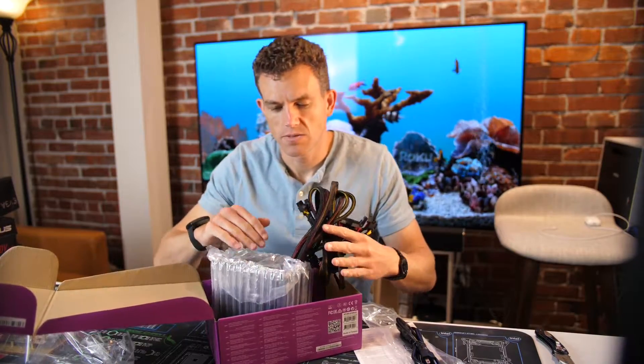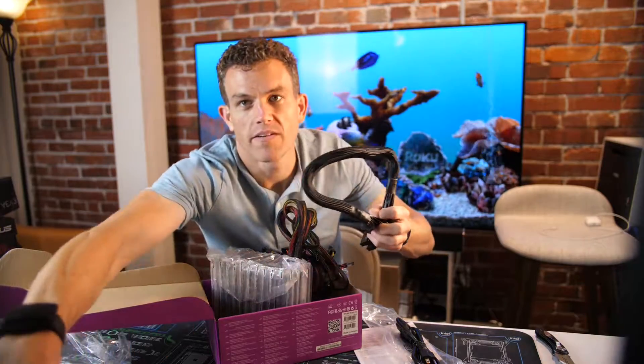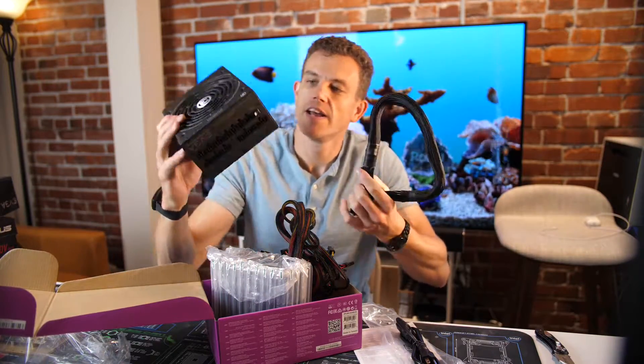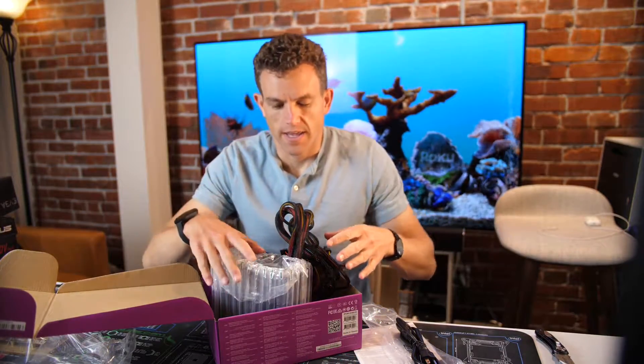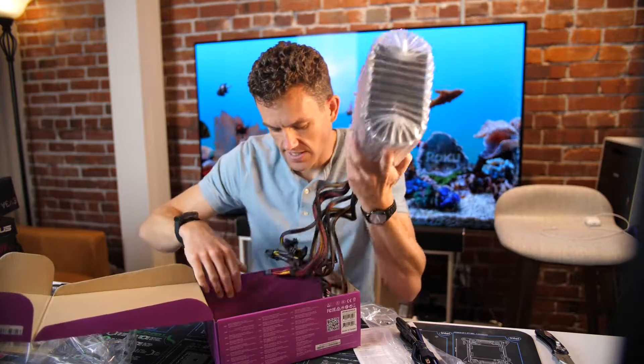In these lower end power supplies you don't get separate power cables. In a more advanced power supply — like this titanium 850 watt — you get these individual connectors, which is really nice because you can choose which cables you actually want to keep in your kit or not. But in lower end power supplies, everything's usually together.